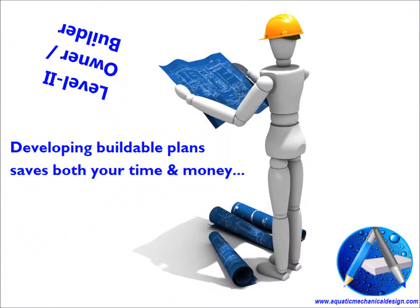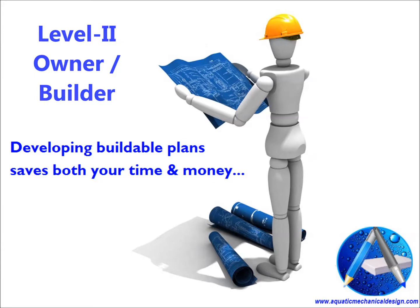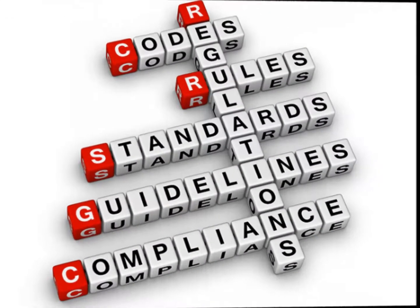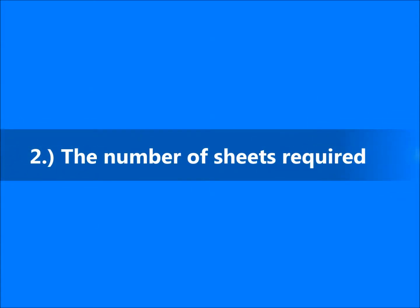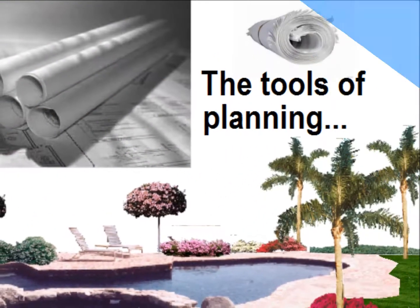Our Level 2, referred to as owner builder, involves more information about installation standards and manufacturer's recommendations. The major differences between these two levels are: one, the amount of time invested in preparing plans, and two, the number of planning sheets required.